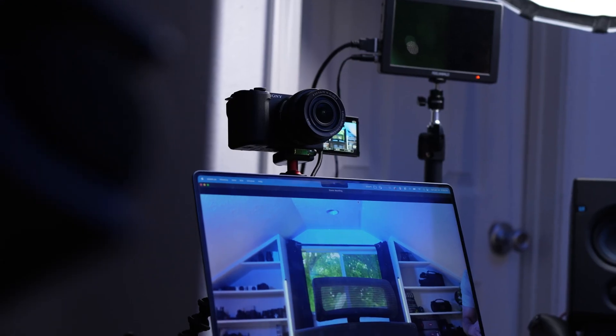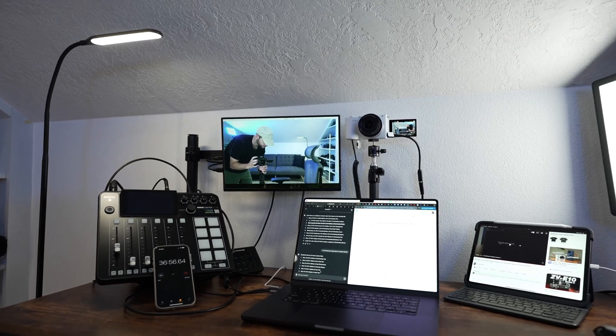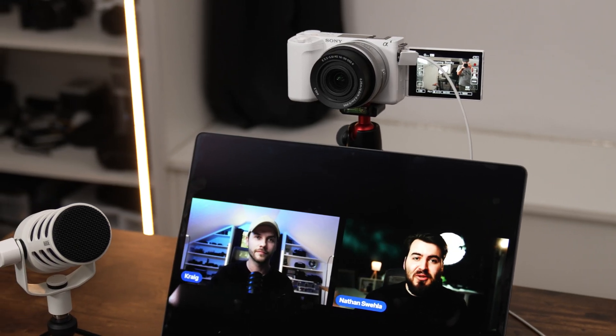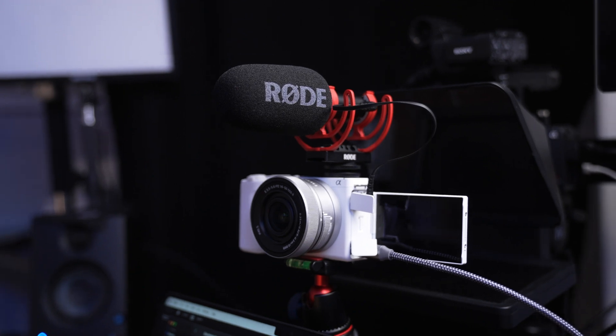The Sony ZV-E10 Mark II is one of the best cameras you can use as a webcam for live streaming or video conference calls because it's so easy to use. But there are a few things you'll want to do to get the most out of your camera if you plan on using it as a webcam. In this video, I'm going to show you the best way to set up your ZV-E10 Mark II for live streaming, and be sure to stick around until the end because I'll be sharing some of the best accessories that you might want to pick up as well.